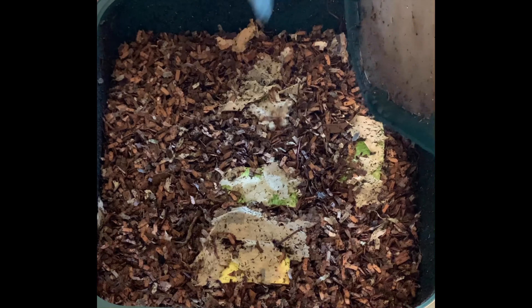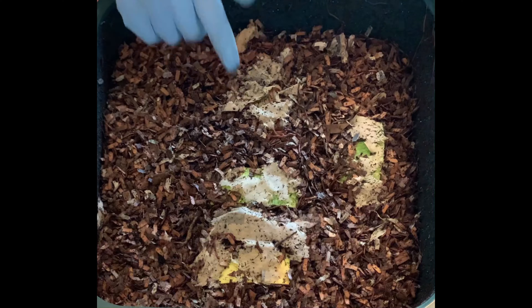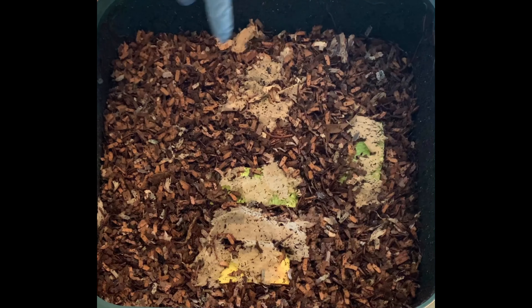Day nine, tray three. The whole system from when I started this is 128 days and lots of feedings. The second tray went about a little over 60 days.